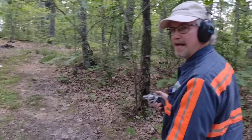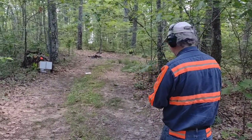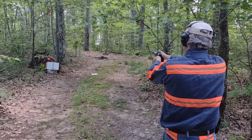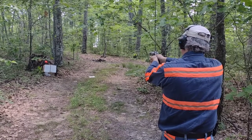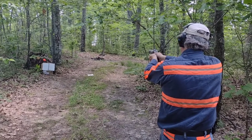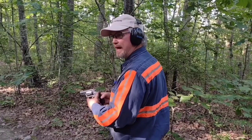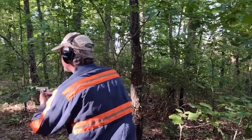We'll shoot the Taurus 605 here, .38 special — I've got one plus P in here. We'll try to zero in about eight yards. Got the Taurus 605 here, 130 grain, just regular .38 special ammo.